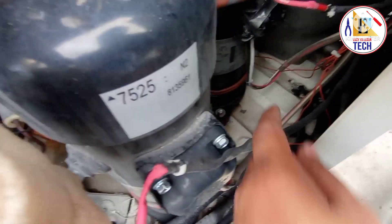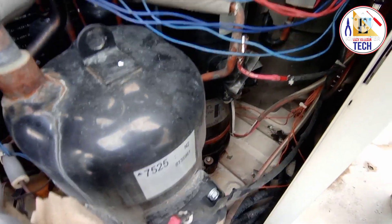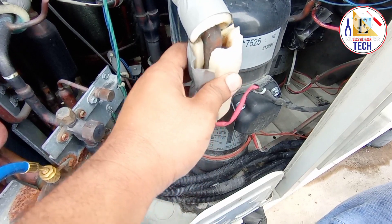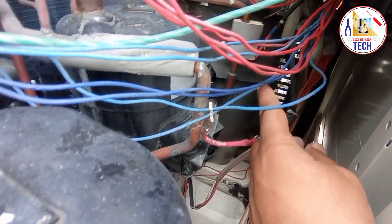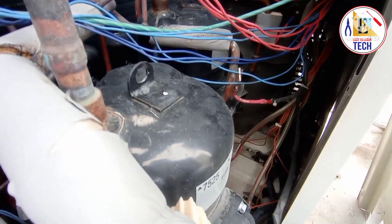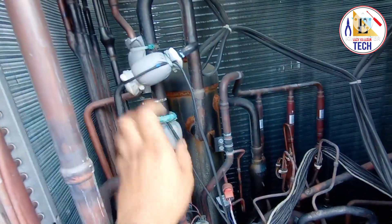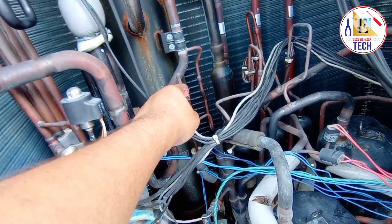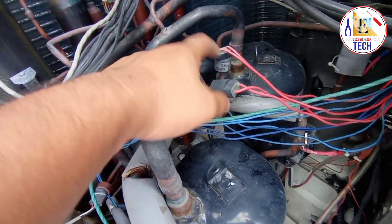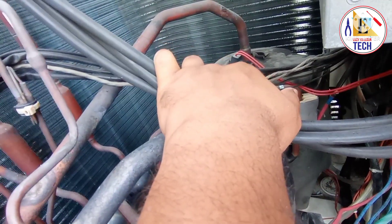For each compressor there is a heater — you can see the orange part here. This heater heats the oil so that if the oil is cool and not lubricating properly, heating it allows it to lubricate properly. Here you can also see the discharge sensor for each compressor: this is the second compressor discharge sensor, and on that side is the third compressor — three discharge sensors in total. There are also suction line sensors: one here, one here, and one more there.